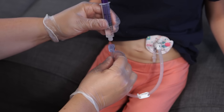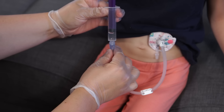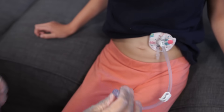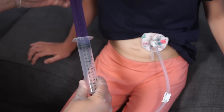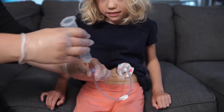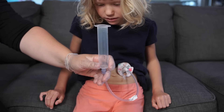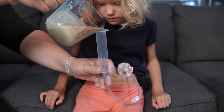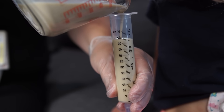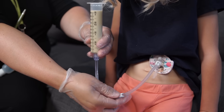Flush the feeding tube with the prescribed amount of water. Remove the plunger from the large syringe and attach the syringe to the feeding tube or extension. Hold the syringe at or above the level of the patient's stomach, then pour the formula into the syringe.